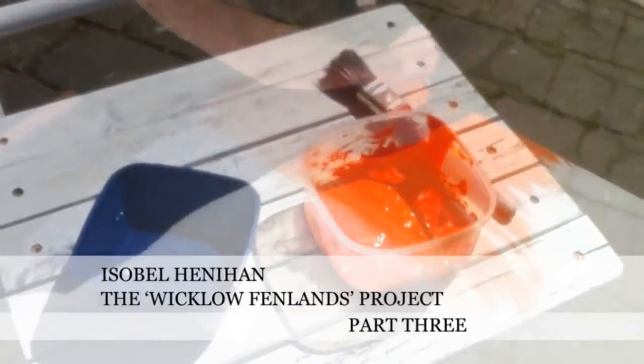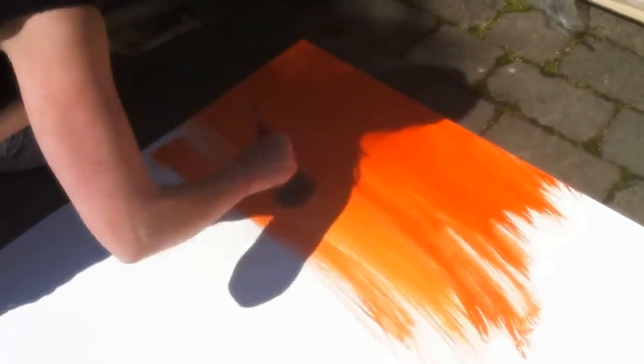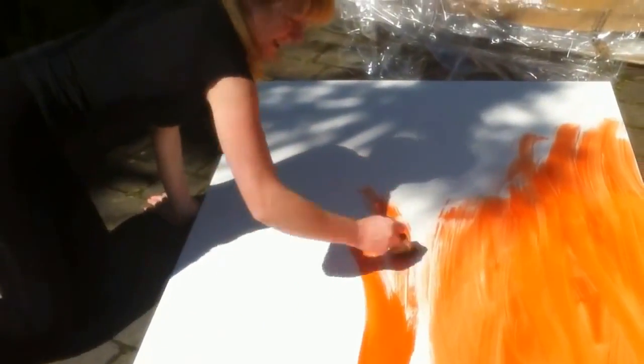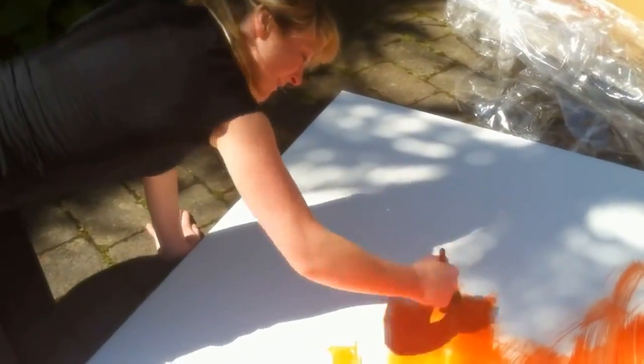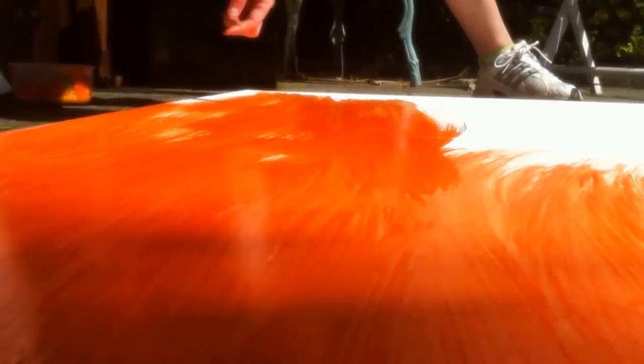So these beautifully primed canvases, all pristine in white, are getting covered by this Gerrit orange colour. I'm killing the white in the canvas so that I can build onto it when I'm actually going in on the oil paints.